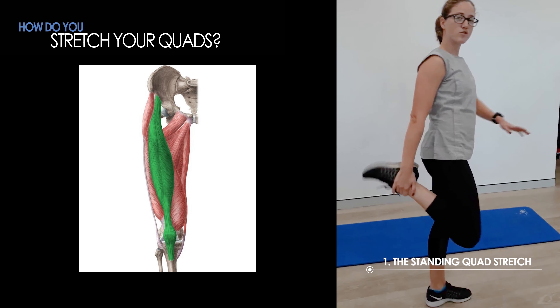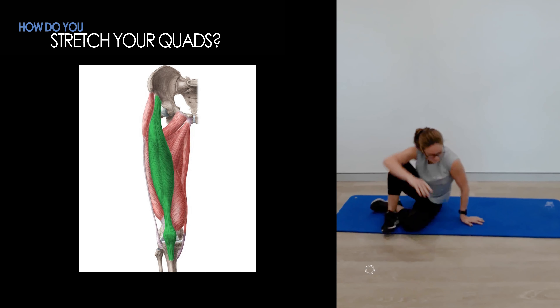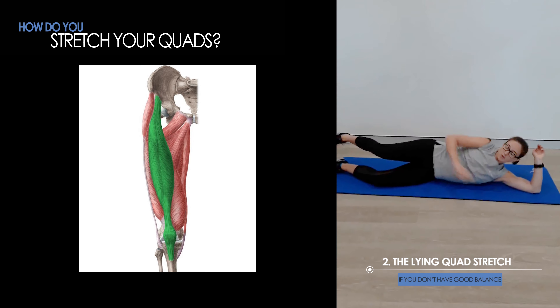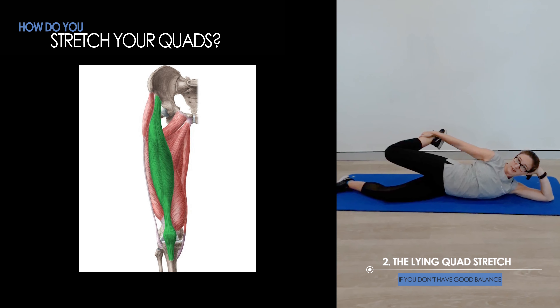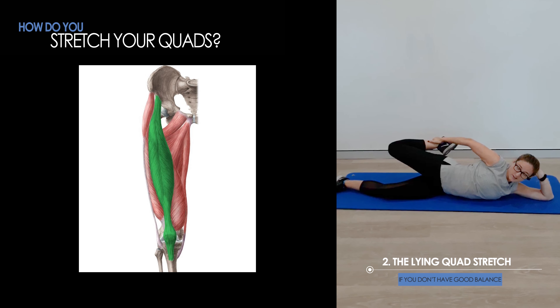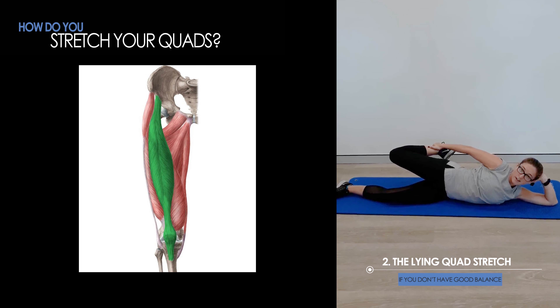Now for those of you who don't have very good balance, you can do this one lying down. The leg that you want to stretch is going to be on top, and again just hold down at the bottom of your leg, pulling up like so. Again, you should just feel the stretch down the front of your leg.